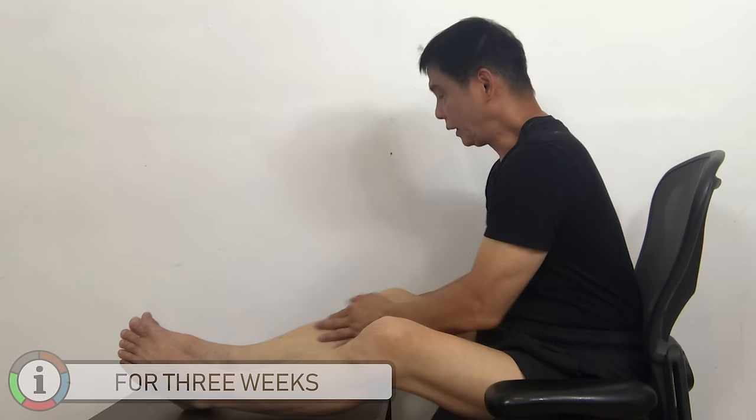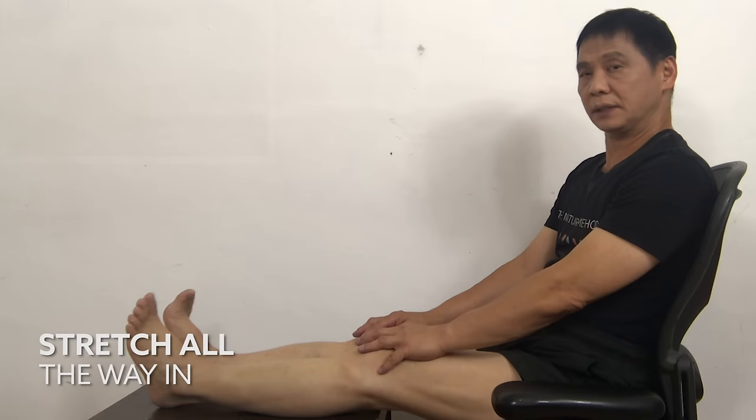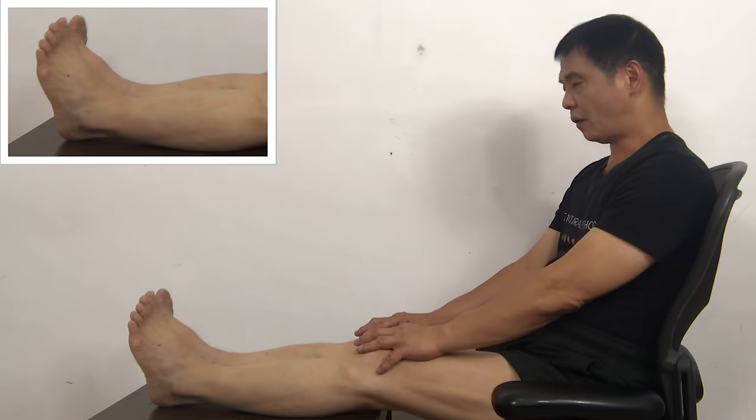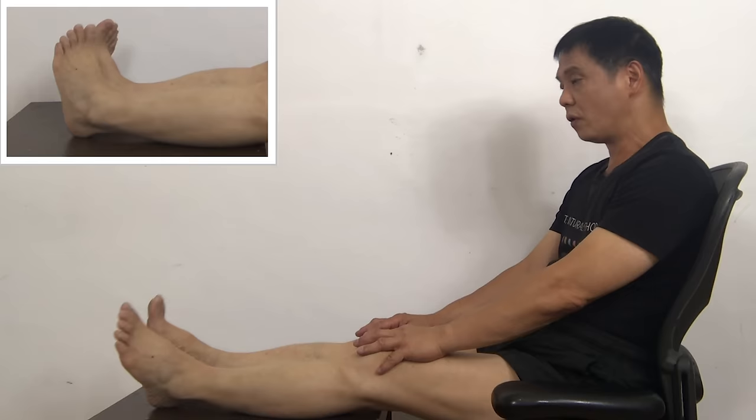With both feet, stretch forward. One, two, three, four. Make sure you stretch to the tension point. Three, four, five. Stretch inward — one, two, three, four. Squeeze hard until you feel the tension. Four, five. Stretch in a clockwise direction — one, two, three, four. As you rotate, please make a large circular motion. Four, five.